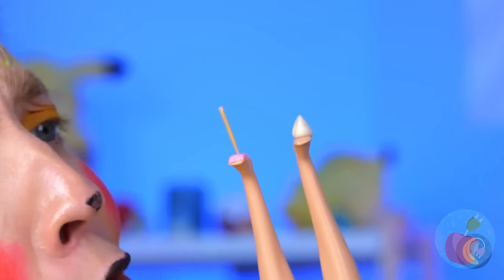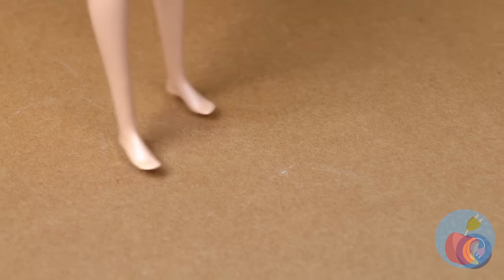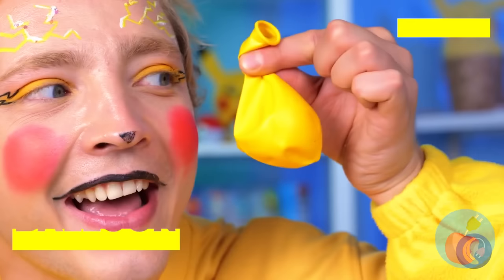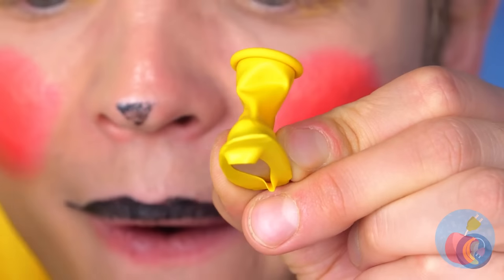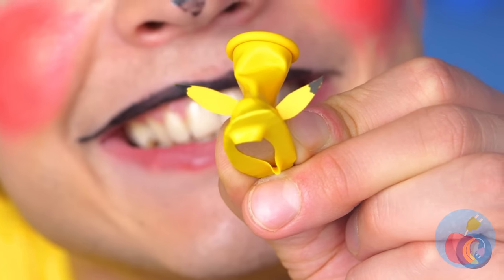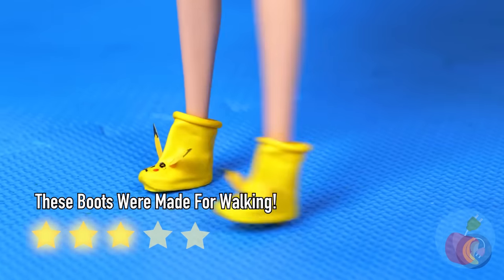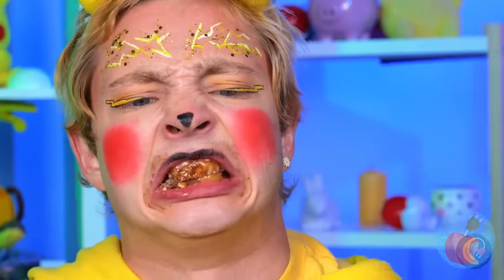Poor Dolly — she's got splinters. We need to make you some shoes. Good, we've already got your size. Wrap a balloon around it. Maybe add something unique. They're Pika shoes!